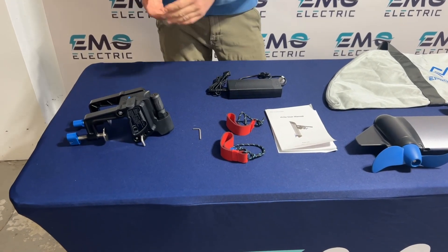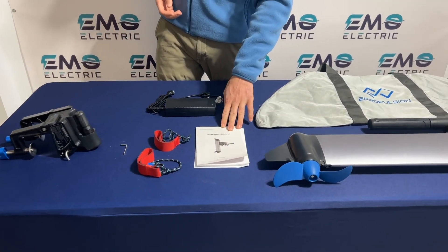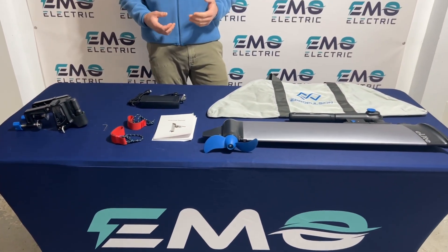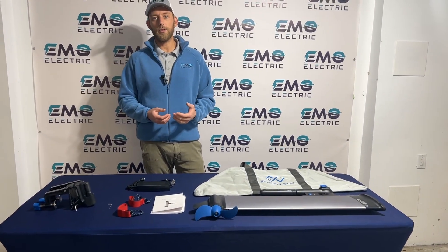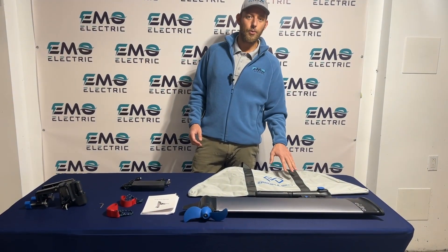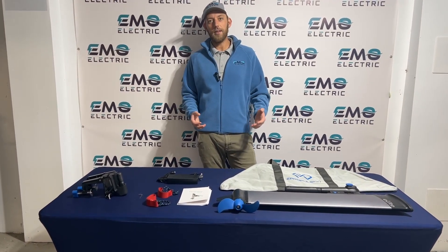You've also got two safety lanyards or kill switches, your user manual, and a regular 110 charger that plugs into a normal wall outlet — it takes about six and a half hours to charge. Solar chargers and 12 volt chargers are available for purchase separately. And you also have a carrying bag for the E-Lite itself, so you really have everything you need right here.